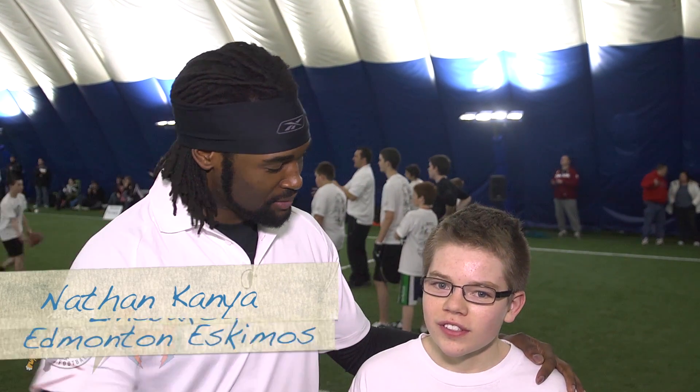All right, this is Nathan Canyard from the M10 Eskimos, linebacker. This is Dylan. What position do you play, Dylan? Receiver. And Dylan's going to show you some speed and agility drills.